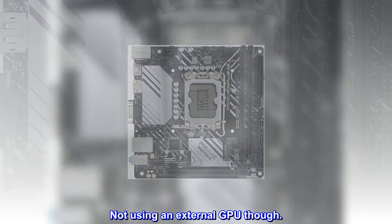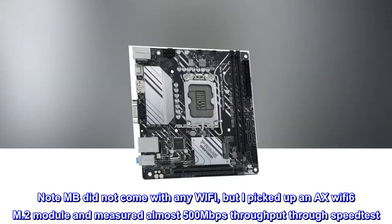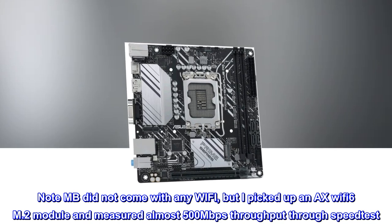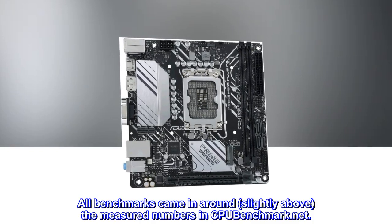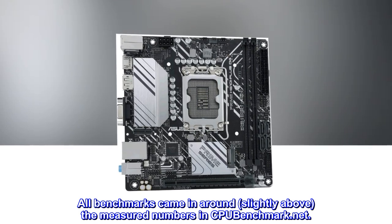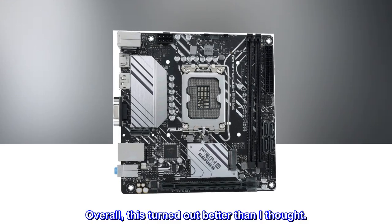Not using an external GPU though. Note the MB did not come with any Wi-Fi, but I picked up an AX Wi-Fi 6 M.2 module and measured almost 500Mbps throughput through a speedtest. All benchmarks came in around, slightly above, the measured numbers in CPUBenchmark.net. Overall, this turned out better than I thought.